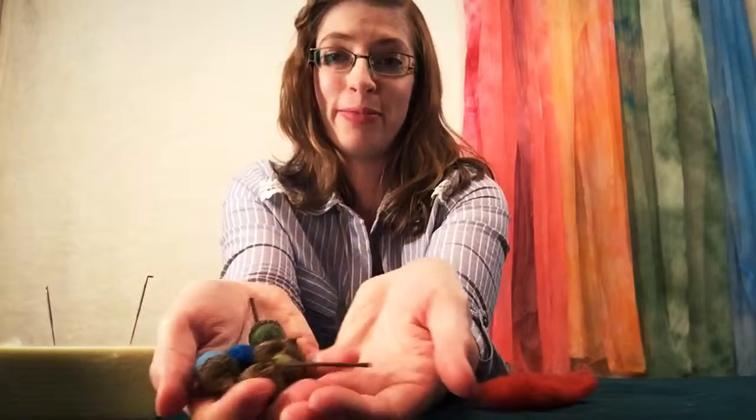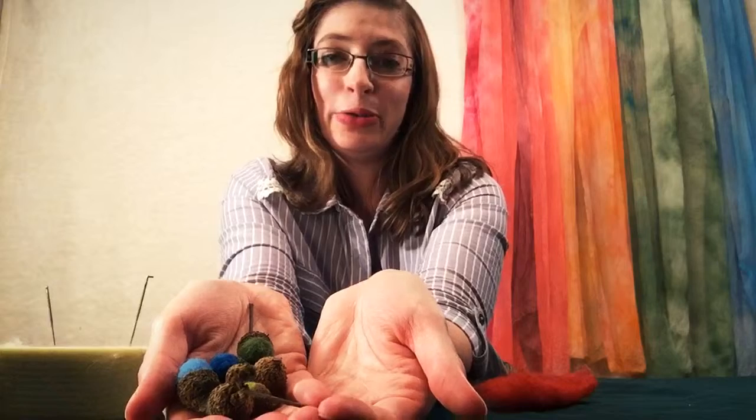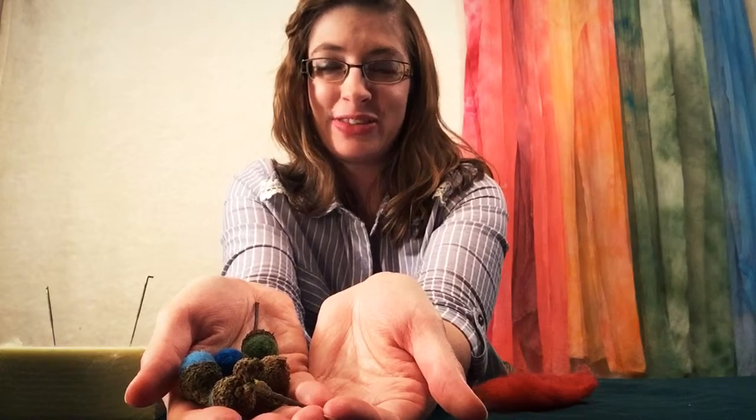You'll want to make a whole collection of these — they're quite adorable. And no squirrel will ever want to eat these. They'll be your little treat. I'll see you next time. Thank you.